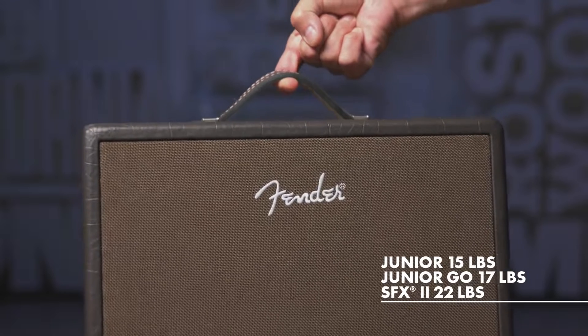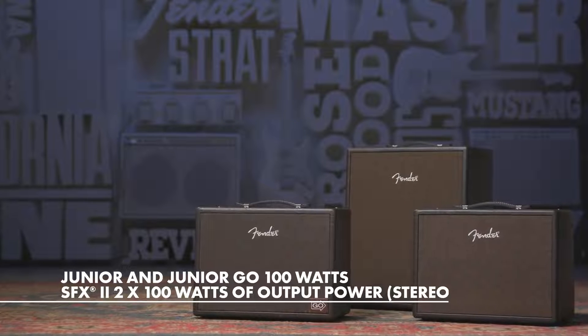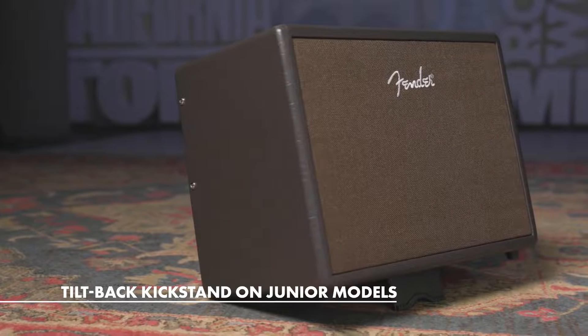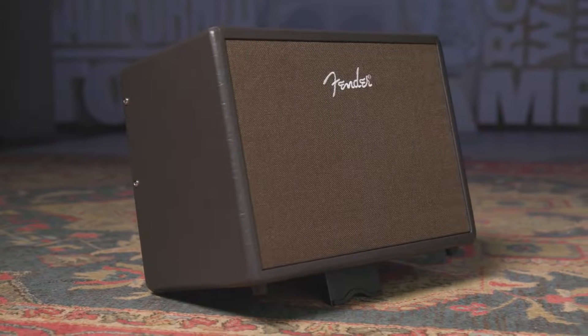I've never seen anything like it. Now output-wise, the Acoustic Junior and Junior Go are 100 watts, and the SFX2 features 100 watts per side in stereo. The Junior models also feature a tilt-back kickstand, which means you can set the amp flat on a table in cramped environments, or flip the kickstand out to project the sound upwards from the floor.